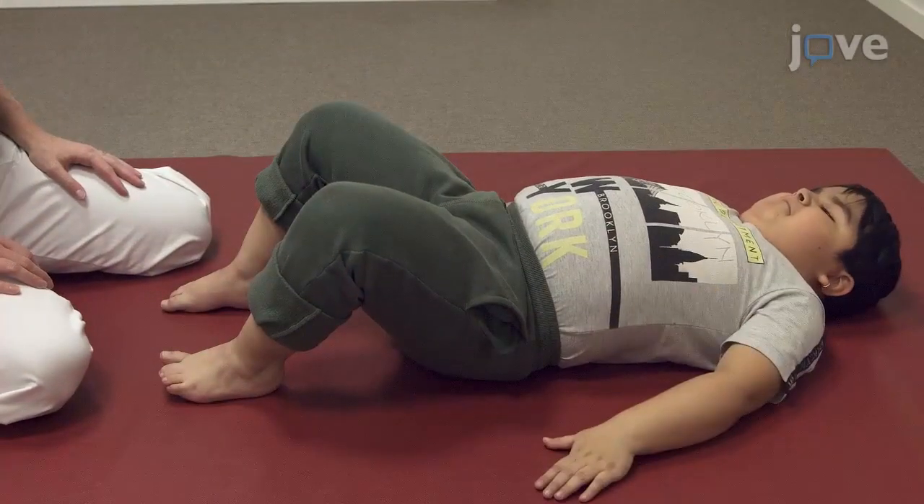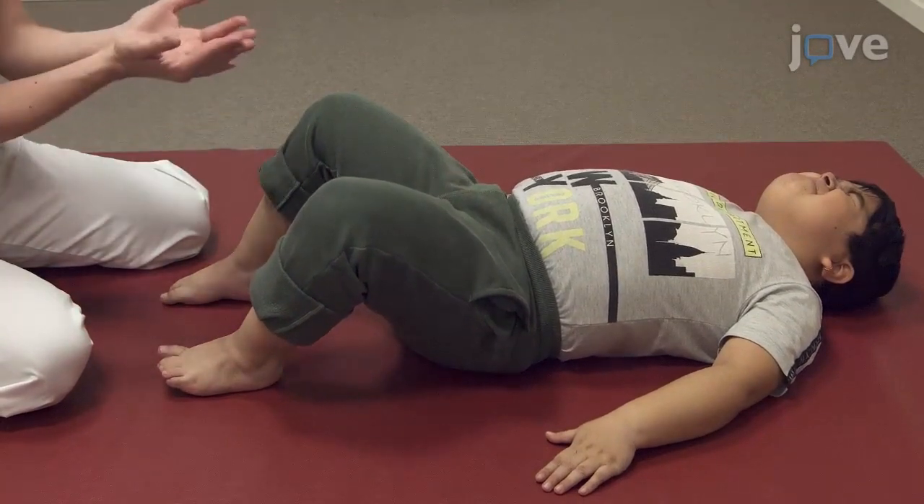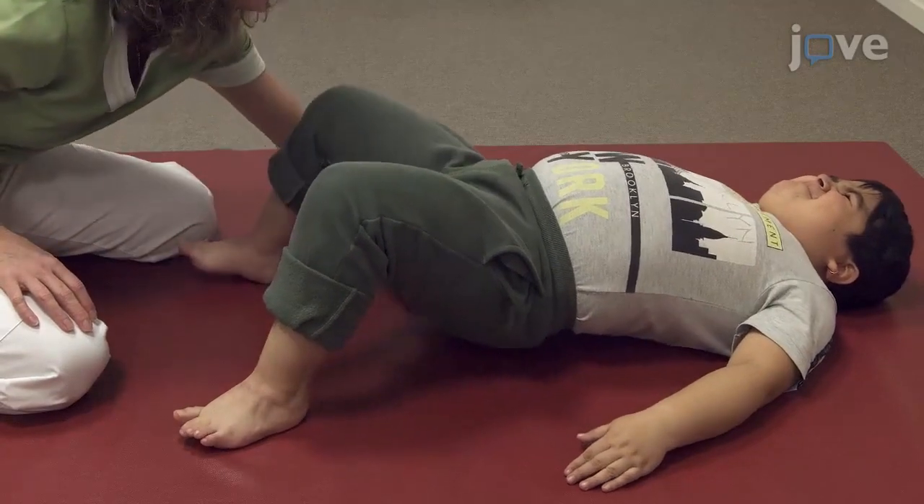Then, still lying down on his back, he should move his lower limbs half flexed, with the feet resting on the mat slightly apart. Ask him to maintain this position and raise his pelvis.